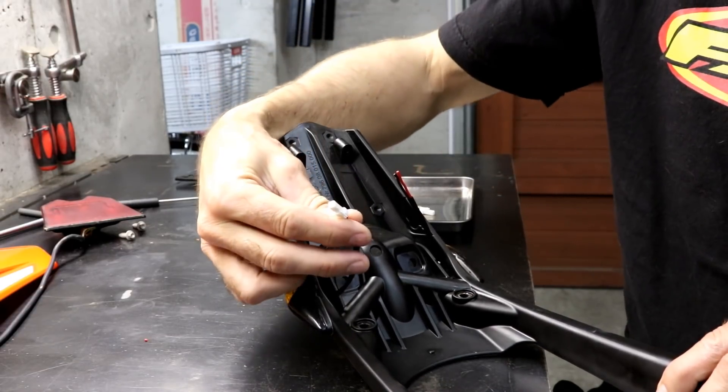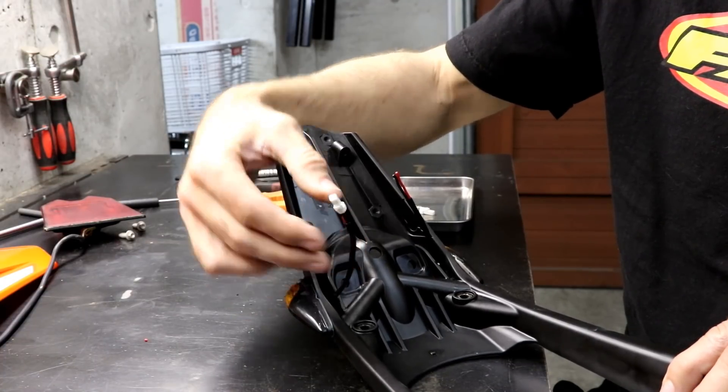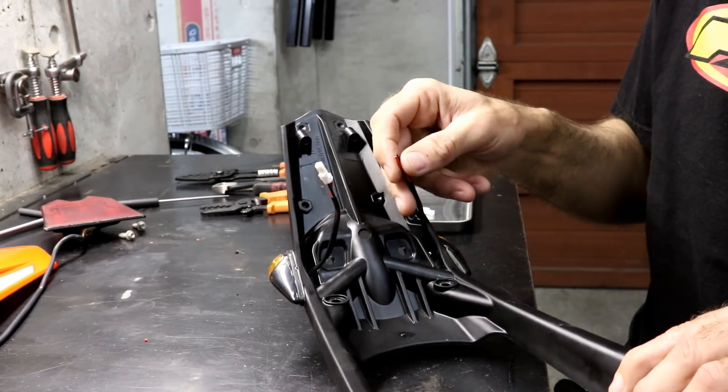I've already installed one of the required connectors here as you can see, and I'm going to show how to install the second one.